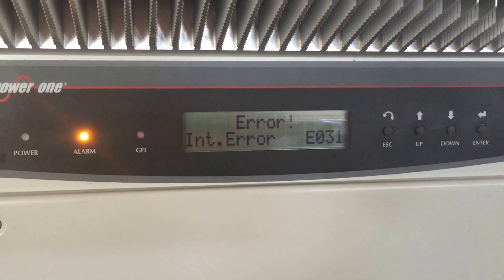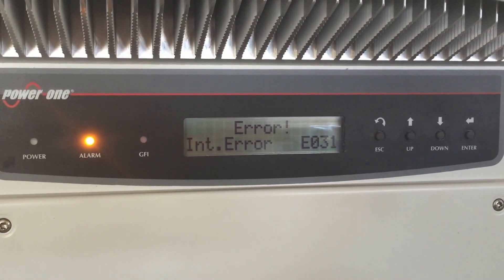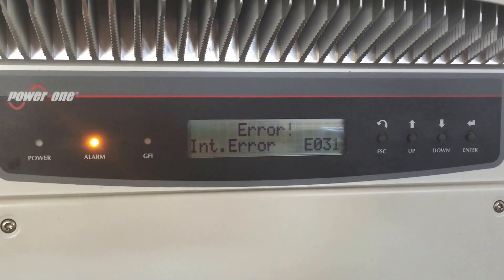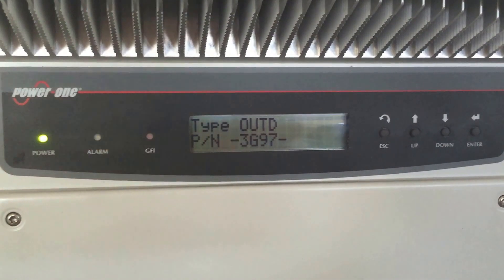It worked for a moment there, but then just came up with this internal error EO31 again. So in this case, this one's going to need to be replaced. This one is under warranty, so we'll just be getting that replaced under warranty. Thanks very much for watching this video.